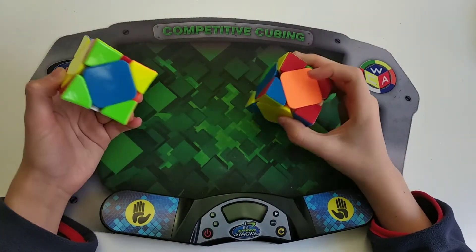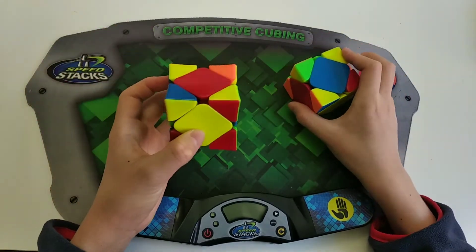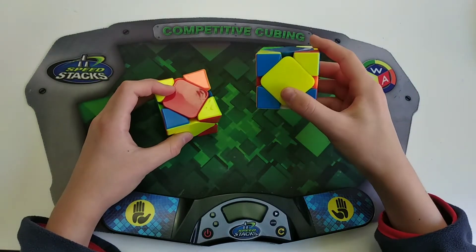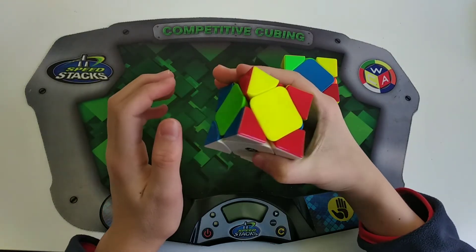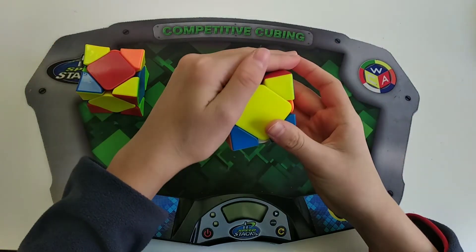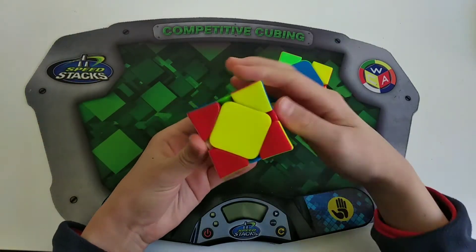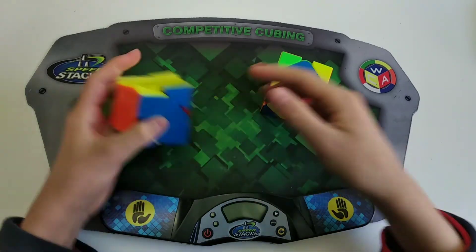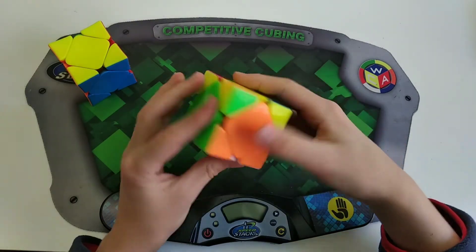This is a slight variation where you also have these two centers opposite with the back one solved, but this time there is a sticker attached to the U-center. Basically you imagine covering the extra sticker — if it would be a sledge to solve with just one sledgehammer or one hedge slammer, it looks like a hedge. So if it looks like a sledge, instead you want to do a hedge, and you'll be left with pure pie. And if it looks like a hedge, instead do a sledge, and you'll be left with pure pie.